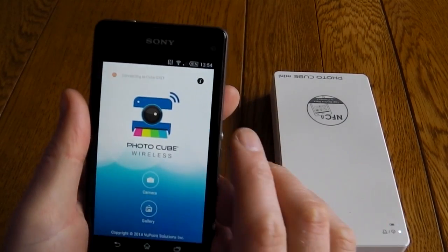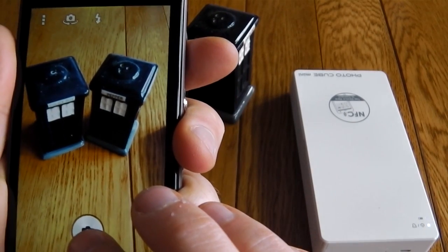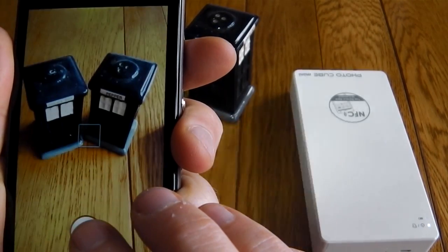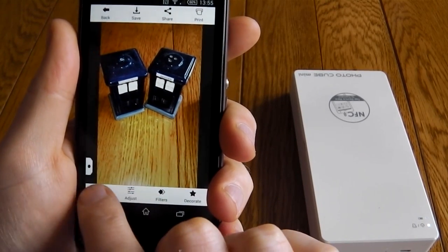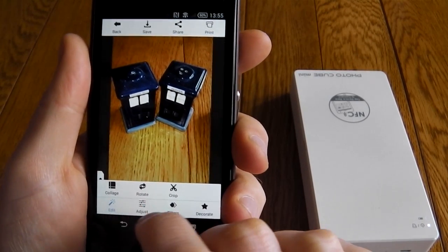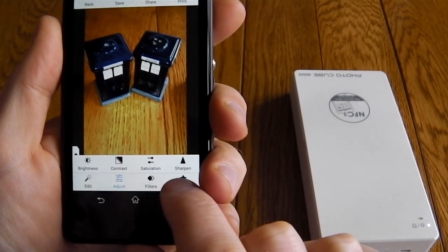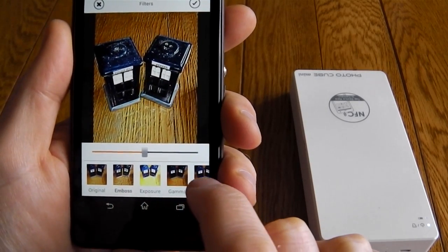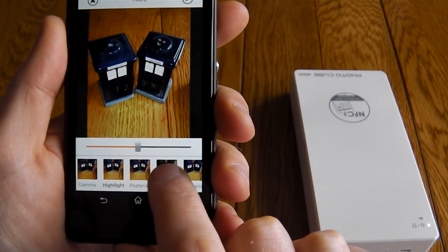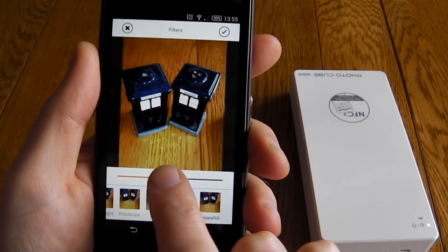Download the dedicated app and it'll find the printer for you. You can either take a picture or use an existing picture — I'm going to take a picture of these little salt and pepper Tardises. The app itself then allows you to do some basic editing, so you can put filters on it, change saturations, all the kind of stuff you're used to. You don't have to use this — you could pre-edit the photo in your favourite app first, save it, and then open the photo for printing. But it's nice to see it's got some inbuilt options.